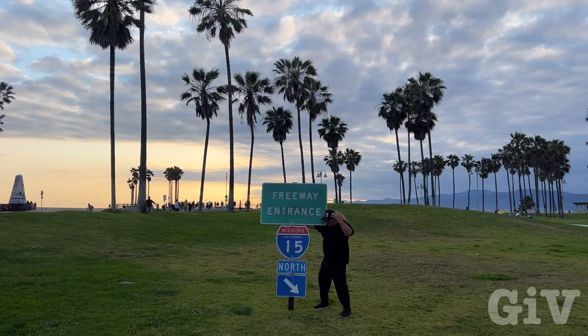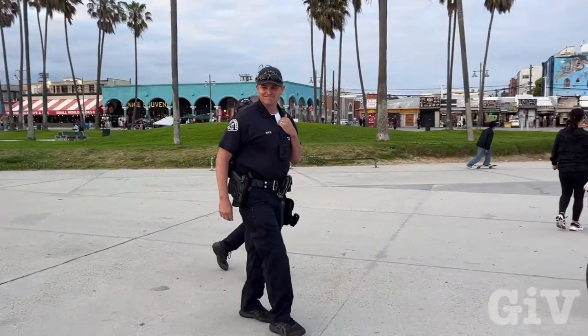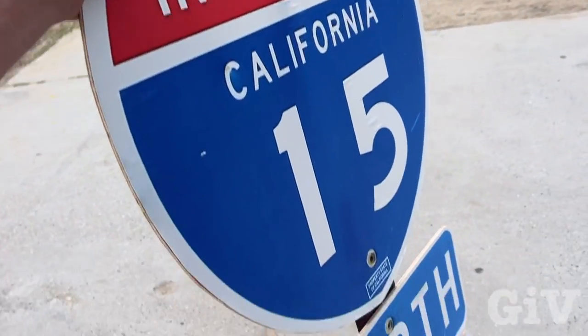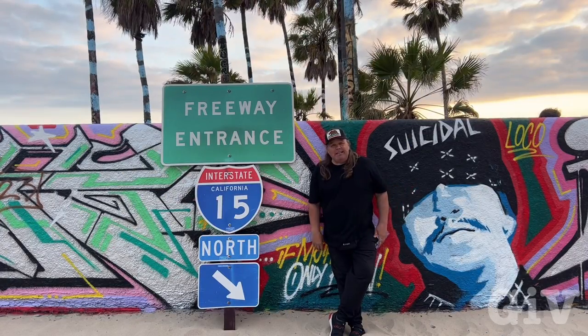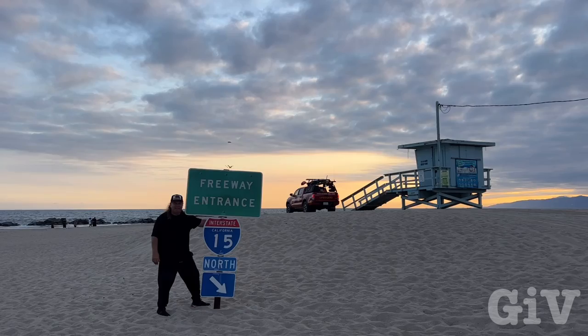First you have the idea, then you take the picture, you put it on paper, you print it out, and I wish all problems could be solved as easily as this. But this morning I did not have the sign, and now I have it — the freeway sign in the middle of Venice Beach. I just like to put that sign everywhere and take pictures of it — it looks good everywhere. 15 North on Venice Beach, California, right there where they filmed Baywatch. Won't get any better!